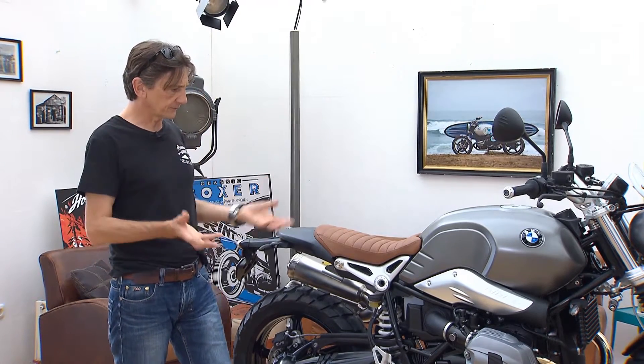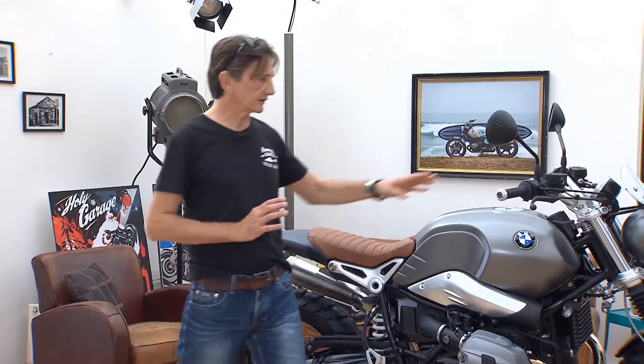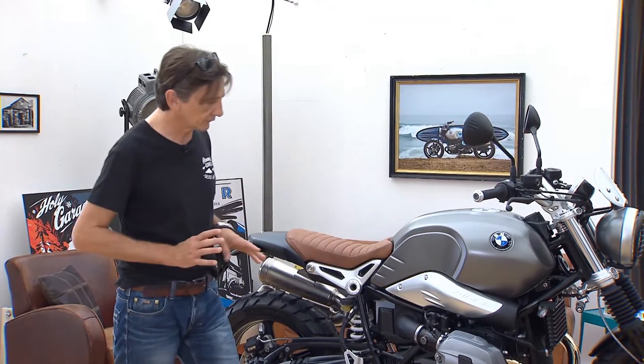And overall, apart from the little details like the instrument clusters and mirrors and stuff, it's also the color scheme. It's very different from the 90, obviously.